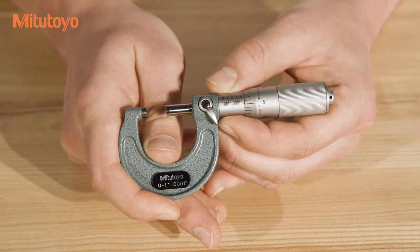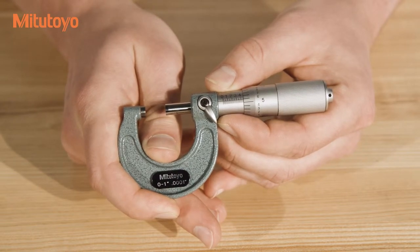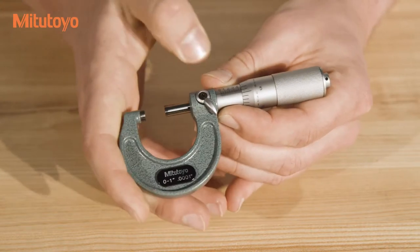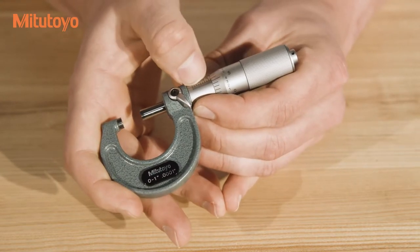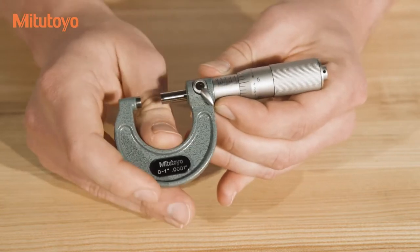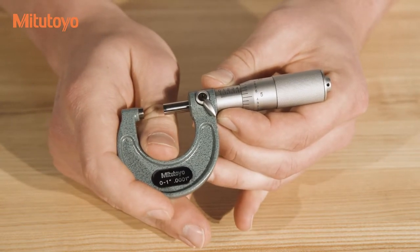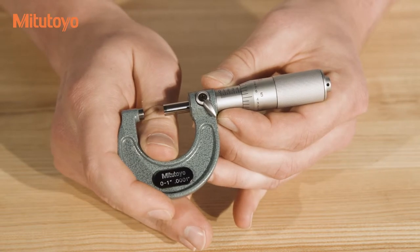Micrometers may have two or three sets of graduations, depending on whether or not your micrometer has a vernier scale. The first set of graduations are on the sleeve, perpendicular to the spindle, and on inch micrometers like this one, they're typically etched at .025 inches or 25 thousandths of an inch.